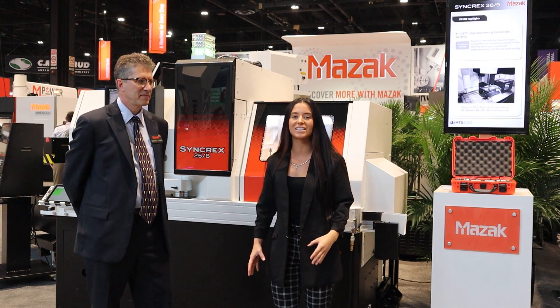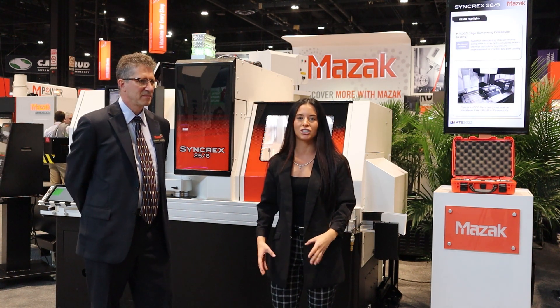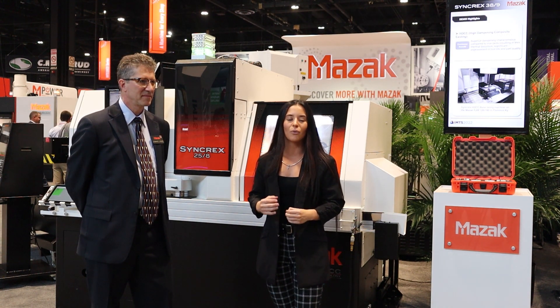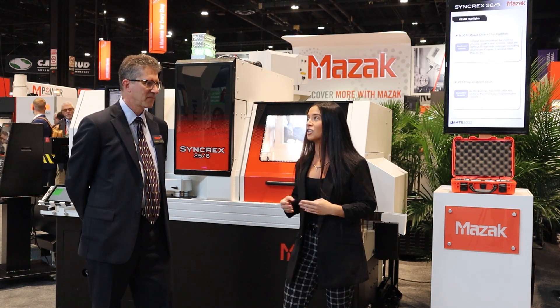Standing behind us is Mazak's brand new Syncrex Swiss-style machine. I'm here with Leonard Lanute, Syncrex line product manager. Leonard, why don't you tell us about why Mazak decided to get into the Swiss market?